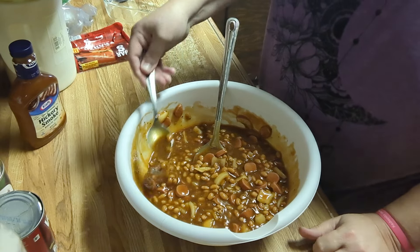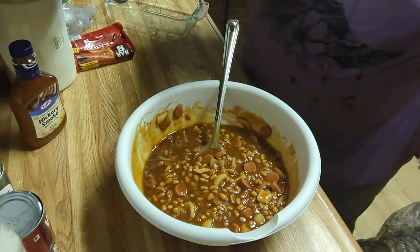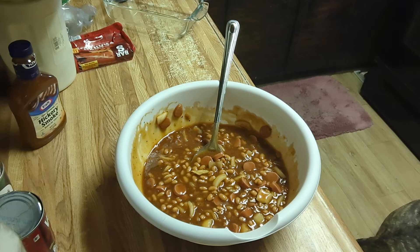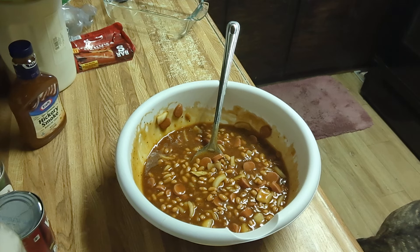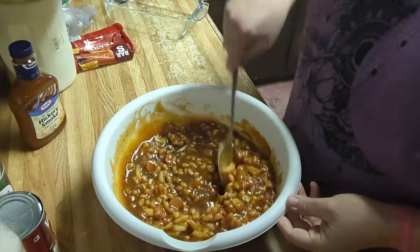It's mainly the sauce I want to taste. It's good. I know one thing I want to add if I have some — I wanted to add some hickory liquid smoke, but I think I ran out. Yeah, I'm out. But that would be good if you had a little liquid smoke, maybe just a couple of drops, because it is really strong.